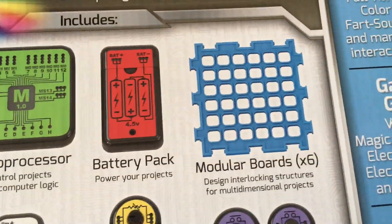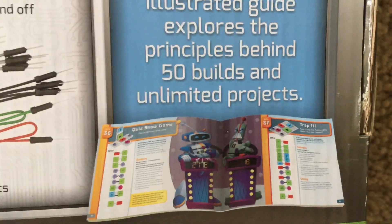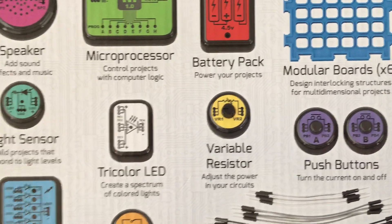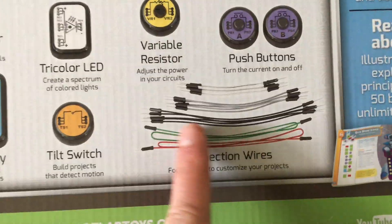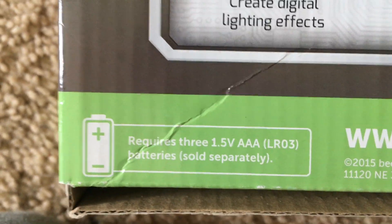I'm going to show you the back of the box quickly, which shows all the different components that come with this set. You have a full color instruction manual, a speaker, microprocessor, battery pack, modular boards, resistor, LEDs, and much more. You also have four different lengths of wires which are color coded to connect the electronic parts together. The projects require three AAA batteries, which are not included.